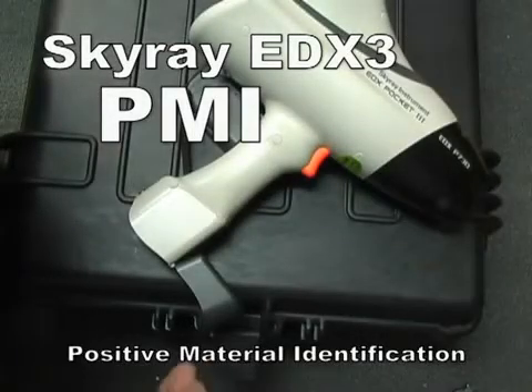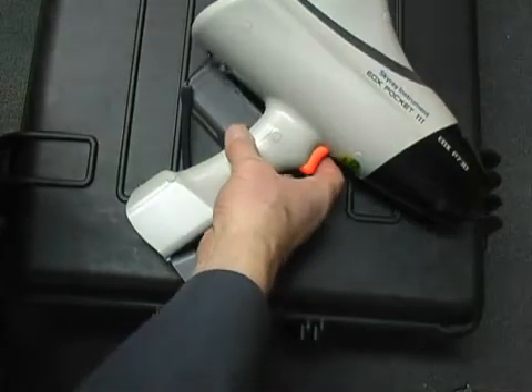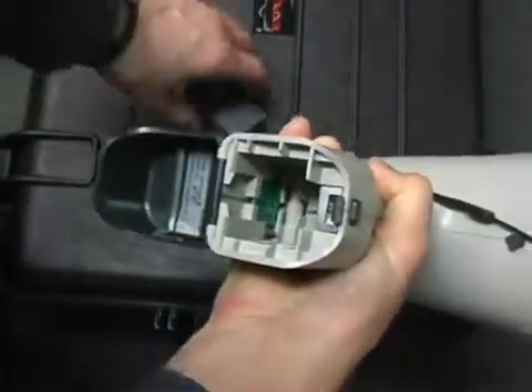I'll now demonstrate using the SkyRay EDX3 to test an alloy sample. We need to insert the battery.